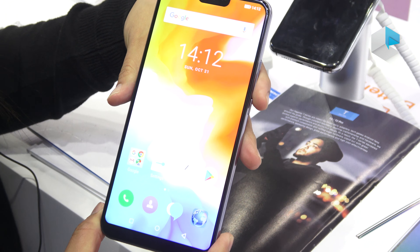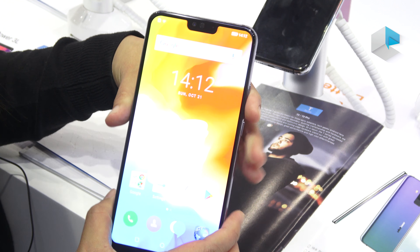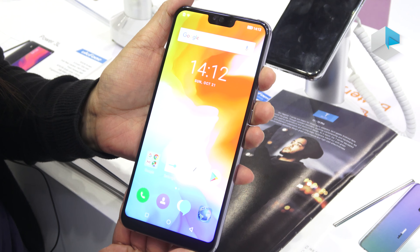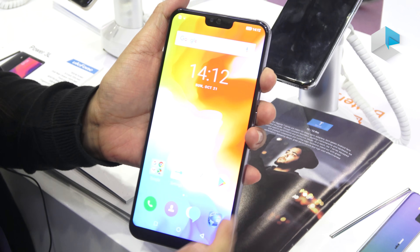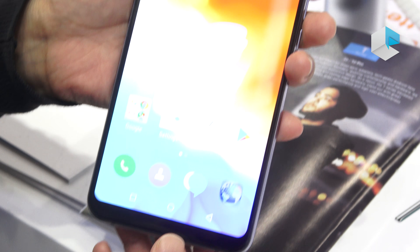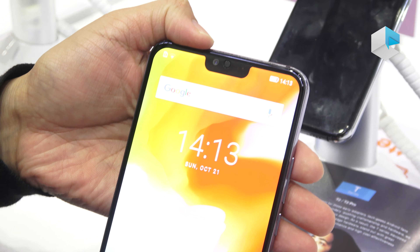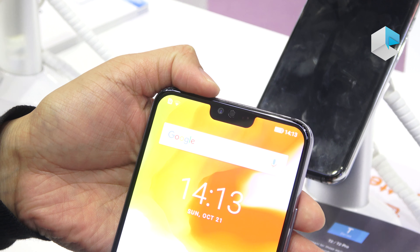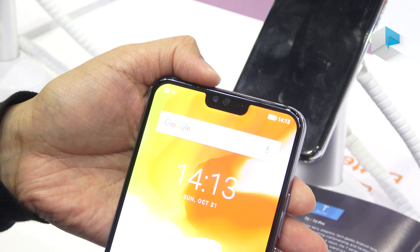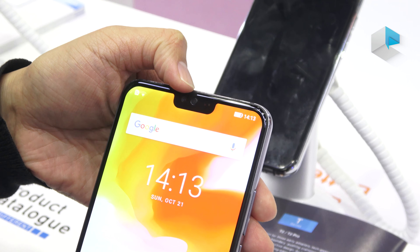This phone comes with a 6.7-inch Full HD+ display, so you can see it's a very large phone to hold. They're using a notch design so the four sides are almost bezel-less, though there's still a little border at the bottom. In the notch area we can see a front camera with 13 megapixels, and by software it can support up to 16 megapixels. There's also a receiver in the notch area.